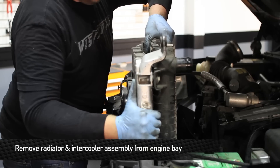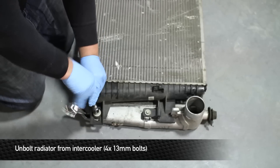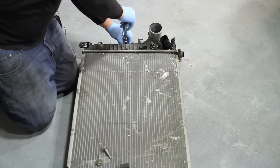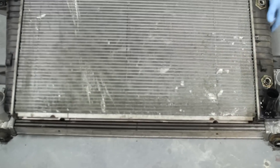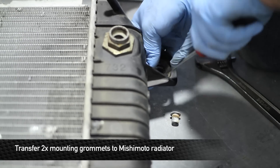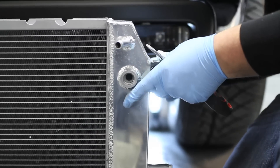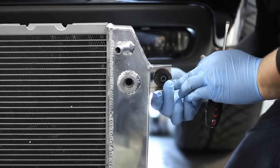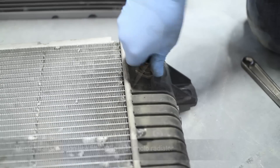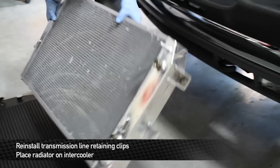Remove the radiator and intercooler assembly from the truck. Unbolt the radiator from the intercooler by removing the four 13mm bolts that hold them together. Next, transfer the mounting grommets from the stock radiator to the Mishimoto radiator. Next, disconnect the transmission line fittings from the stock radiator and reinstall them onto the Mishimoto radiator. Once you've reinserted the transmission line retaining clips, you can place the radiator on the intercooler.